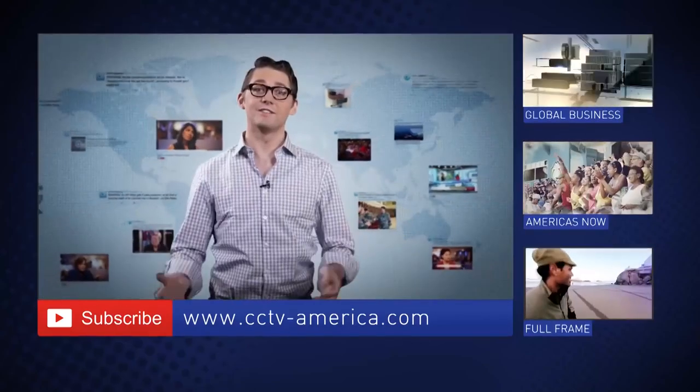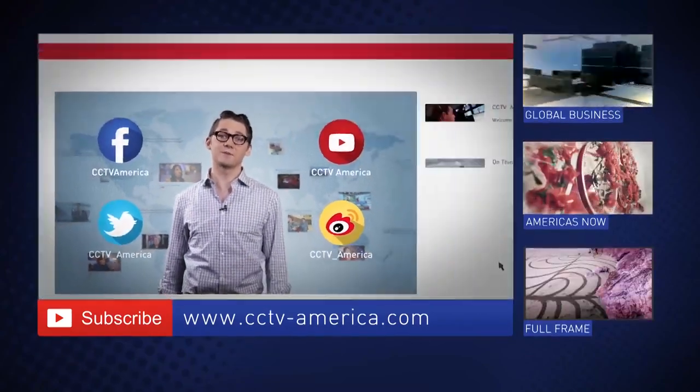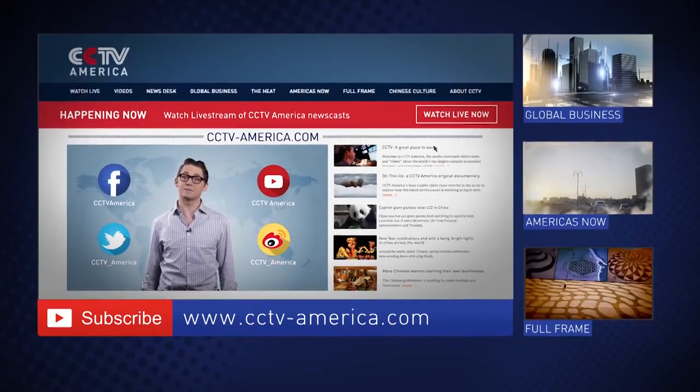If you like what you just saw, follow us on social media and visit our website, cctv-america.com.